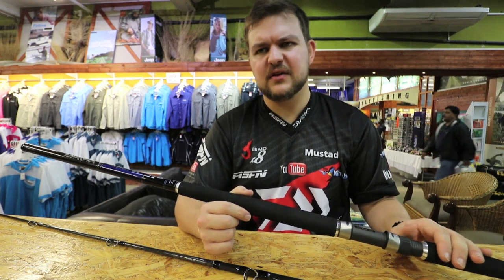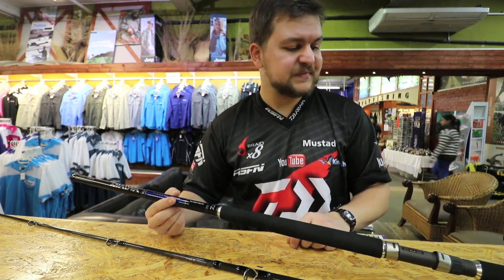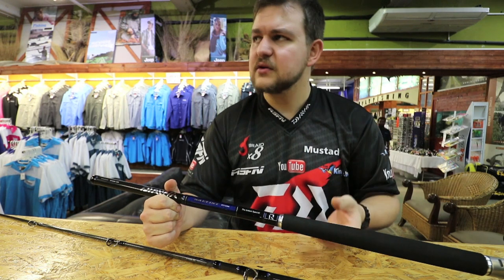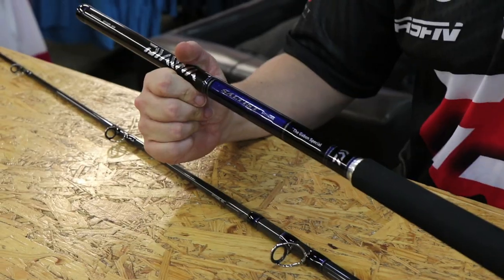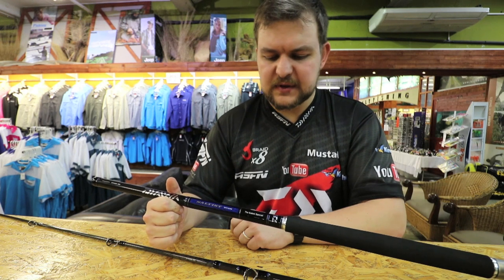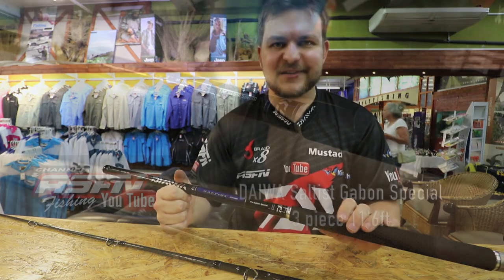That's got more than enough line on it to handle the fish, other than those giant tarpon that you get up that side — but the rod will handle it no sweat. The Gabon Special is something a little bit different. We're trying to bring out new products and get everything tailored to what's happening in the world at the moment. A lot of guys are doing these trips to Angola and Gabon, so we're trying to provide the best products for you guys. If you're looking at doing a trip somewhere with a lot of spinning involved, we've got the rod for you — the Gabon Special. Cheers guys.